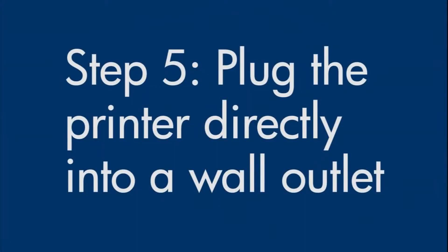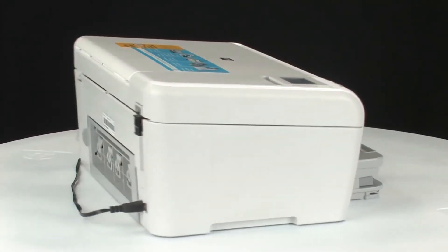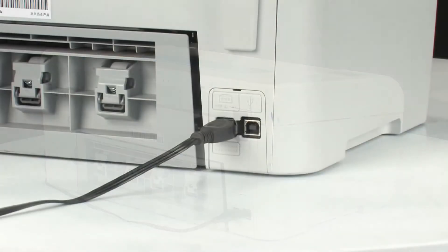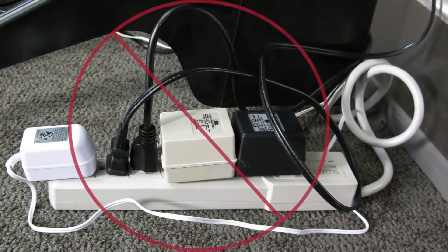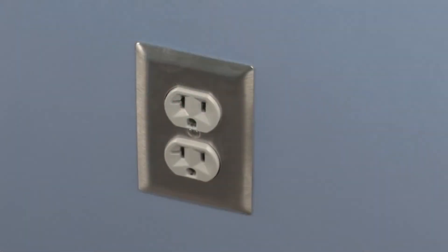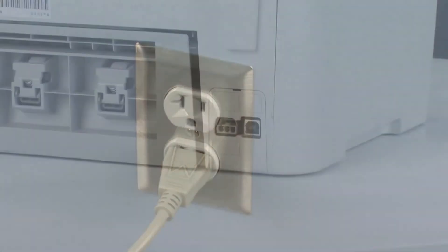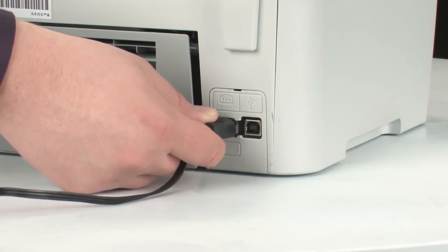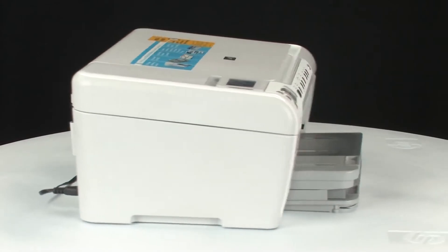If the error message still displays, it might not be the printer — the power supply might be the issue. Go to the back of the printer and disconnect the power cord. Then, disconnect the power cord from the power strip or surge protector it's plugged into. Plug the power cord directly into a wall outlet, and then plug it back into the printer. Move back to the front of the printer.